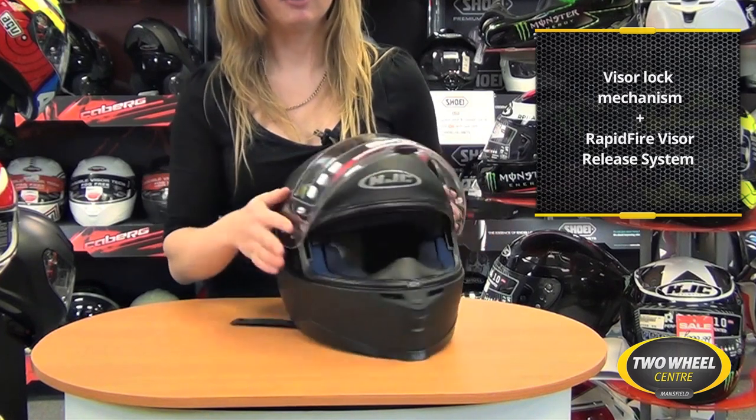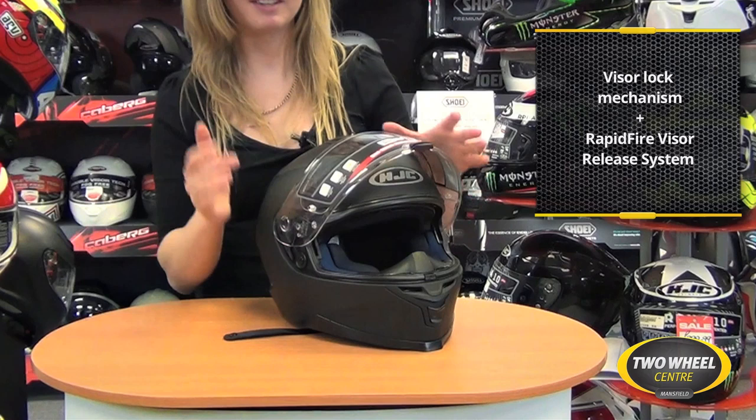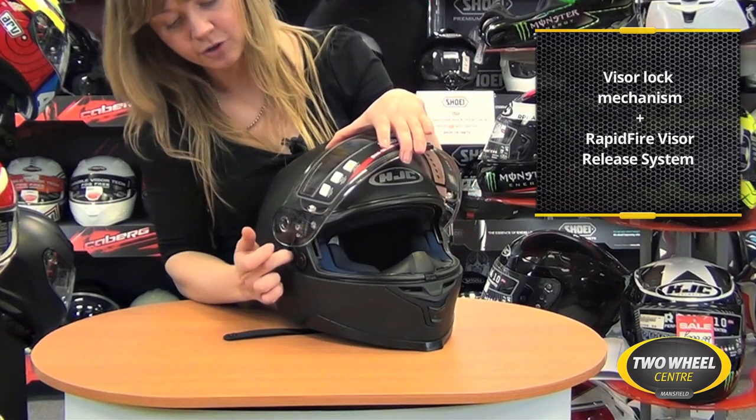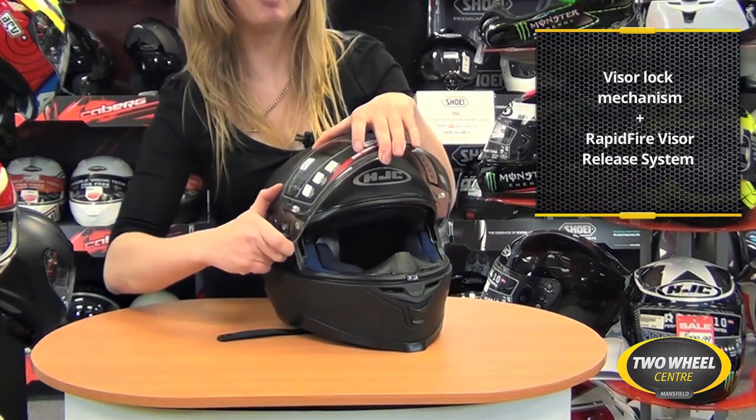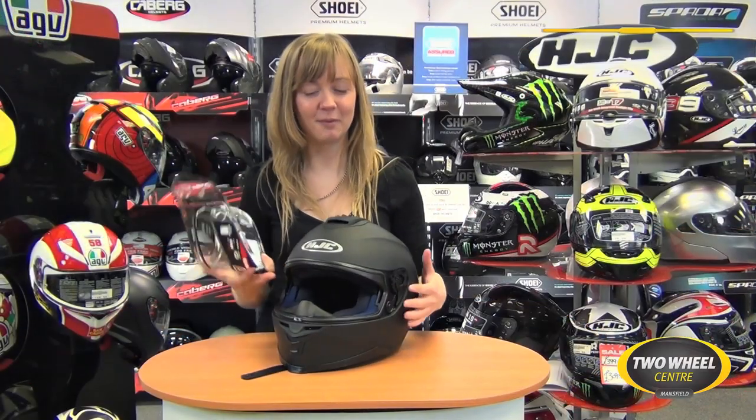Take the visor up and you'll notice it's got HJC's rapid fire visor release system. This is a really clever design — just pull a lever and the visor pops off on each side, popping the visor clean off.